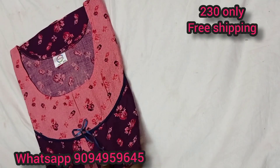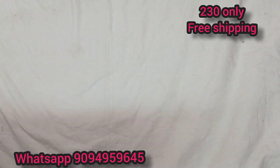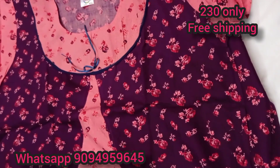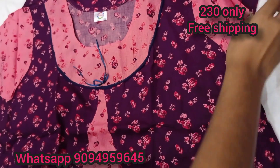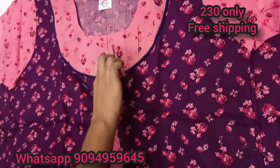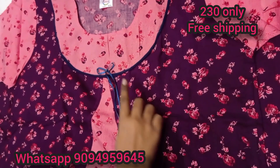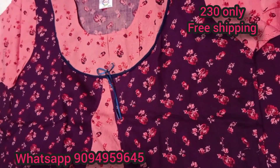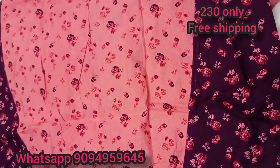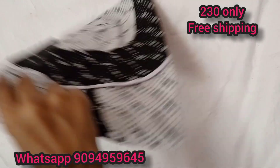This is an opposite color combination, a mix and match model. The price is 230 only. If you have any order, you can send a screenshot. You can order all branded materials. The range is 230 only. Coat model — the front design is a mix and match model. You can order with piping. Pocket is same color. The price is 230 only, black and white combination.